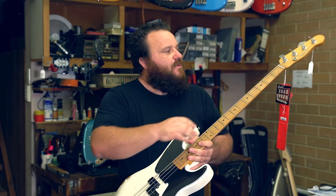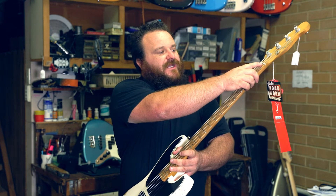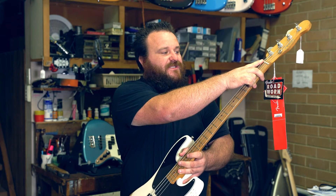When you come in we'll go through and we'll check all the hardware, tighten any screws that have come loose. The nut here often becomes dry so we will lubricate that to ensure you get best tuning stability.